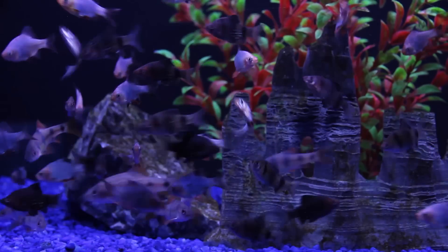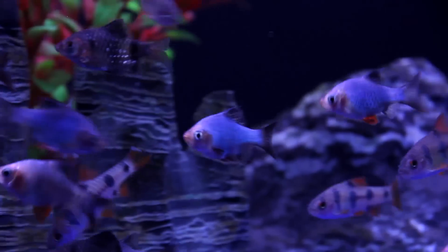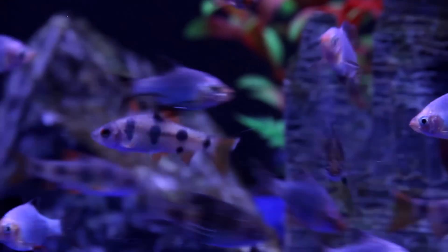Next up, this tank of barbs caught my eye. Unfortunately, the tinfoil barbs are going to get way too big, and the tiger barbs are going to be much too aggressive. I mean, really, you could keep barbs if that's all you were keeping, but we want a little bit more variety than that.